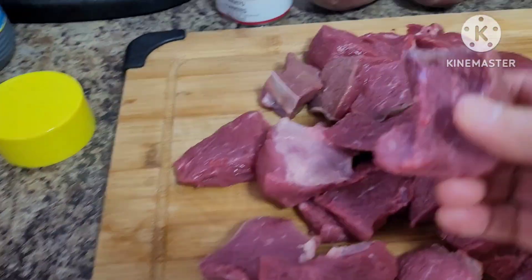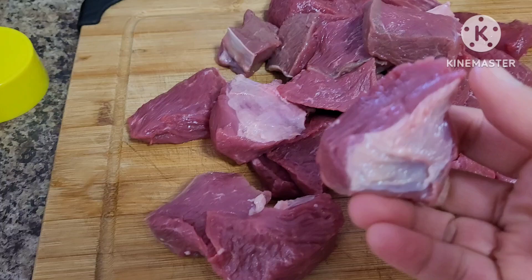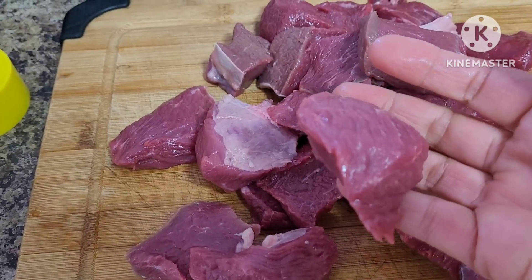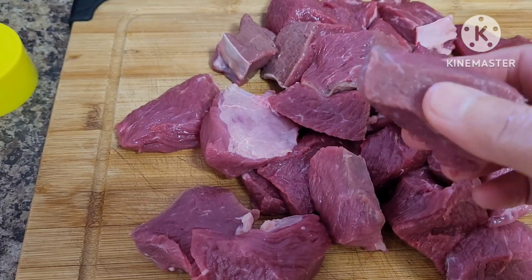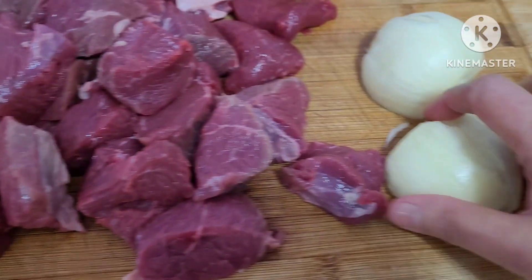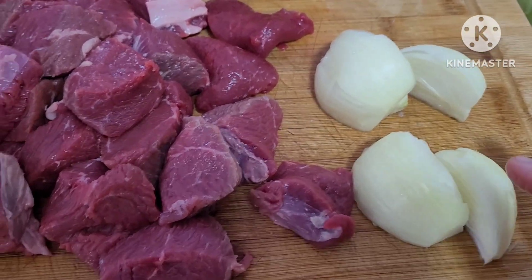I sliced the beef into big portions — three by three cubes. I have here whole large white cooking onions, and I quartered them.